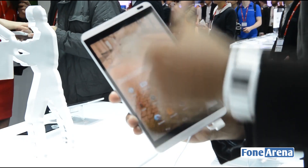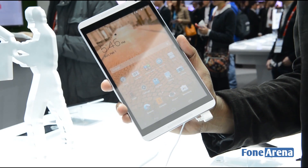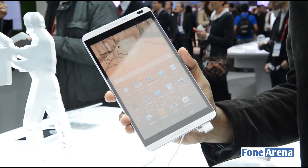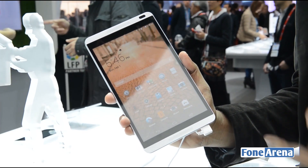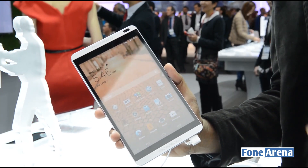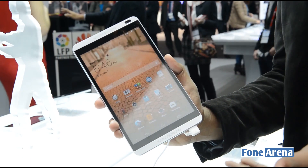It has an 8-inch IPS screen at 1280 by 800, and it has the HiSilicon Kirin 910 quad-core processor, which was also in the MediaPad X1 7 we saw. It has 1 gigabyte of RAM, 8 gigs of storage, and LTE too. Huawei has these tablets with voice calling and LTE, so it's pretty good.